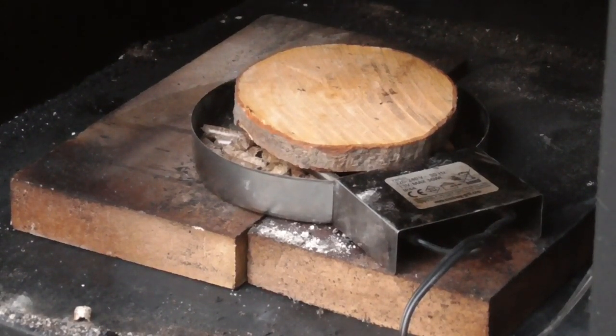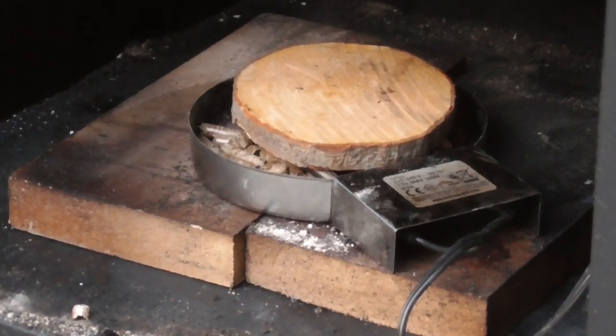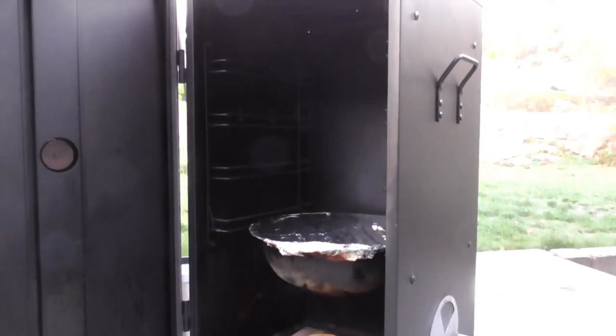Today it's 48 degrees outside at 8 o'clock in the morning, so I think that's going to be fine. I'm going to leave the cheese in here about three hours or so. Time to put the cheese in.